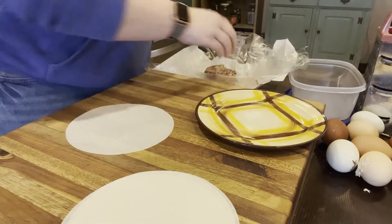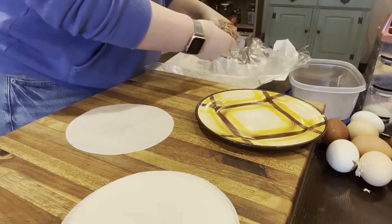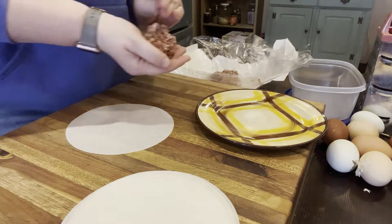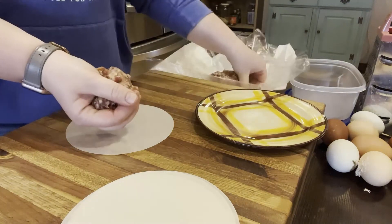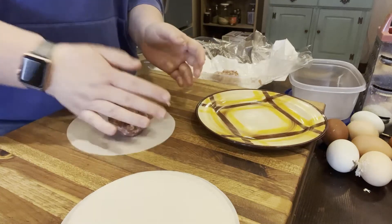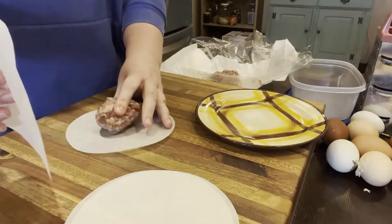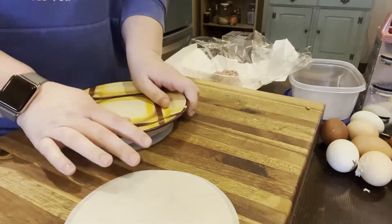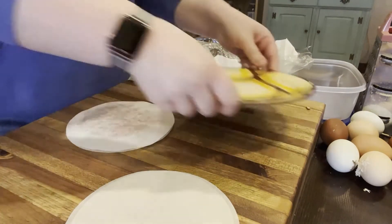Here I am just getting started making some sausage patties. I did this a couple days early — I pressed out my own sausage patties from a pound of ground breakfast sausage using some wax paper and a plate, and then once I'm done with that I'm going to go ahead and fry them up.